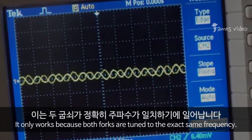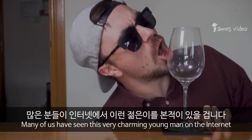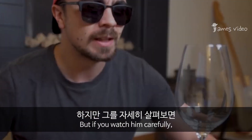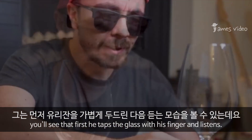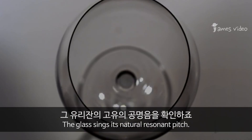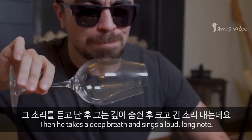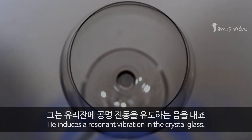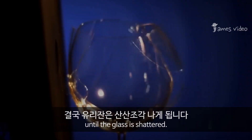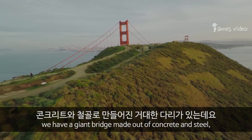Now, many of us have seen this very charming young man on the internet who shatters crystal glasses with his powerful voice. If you watch him carefully, you'll see that first he taps the glass with his finger and listens — the glass sings its natural resonant pitch. Then he takes a deep breath and sings a loud, long note, inducing a resonant vibration in the crystal glass. The vibration grows larger and larger until the glass is shattered.